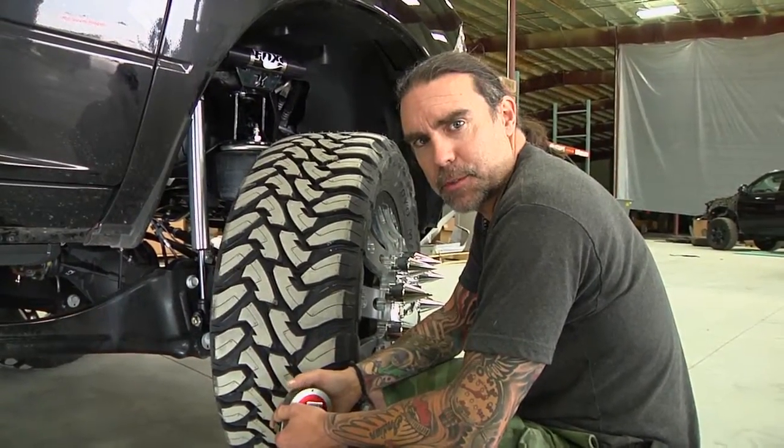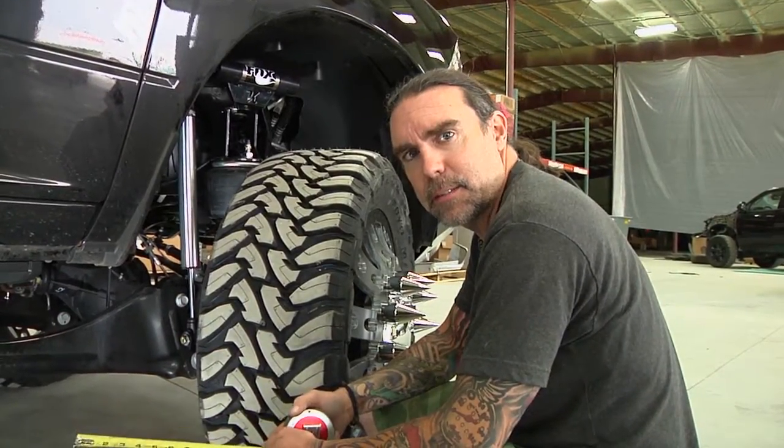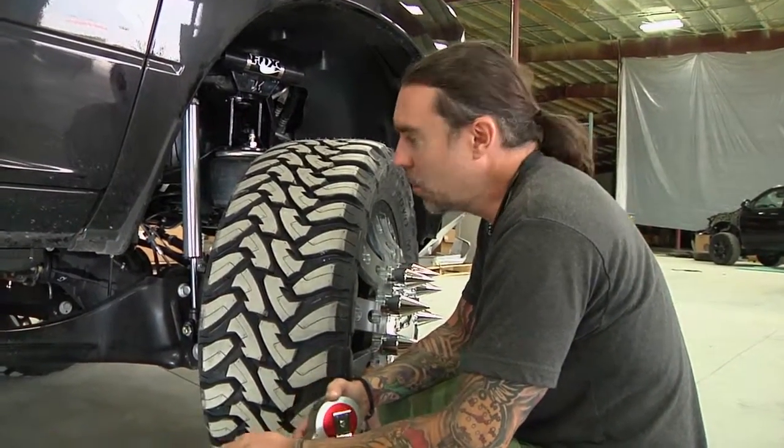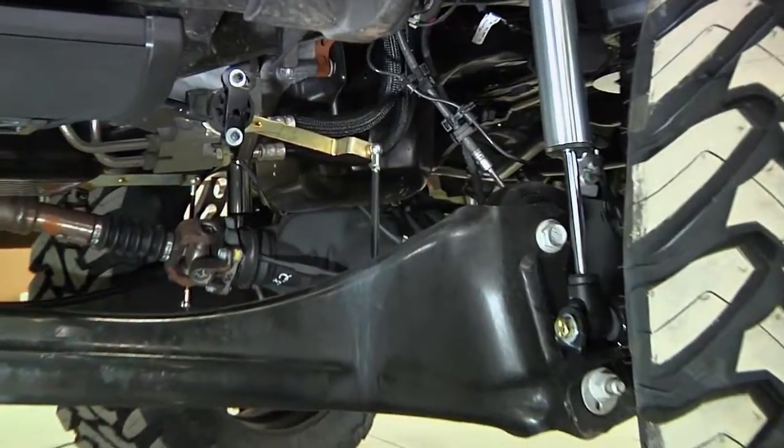Jeff Kelderman here, Kelderman Air Suspensions. What we're talking about today is sensor placement on the Kelderman Hadley Sam's four corner kit. What we're doing now is looking at the front sensor setup on a Dodge 5 to 6 inch kit.